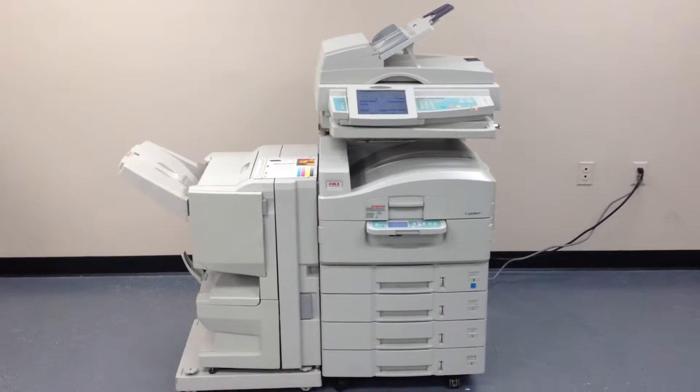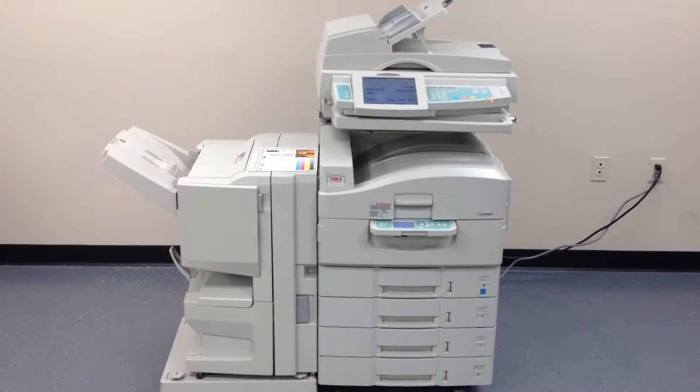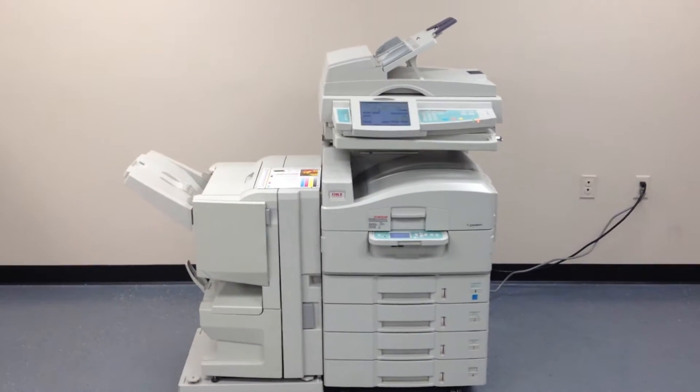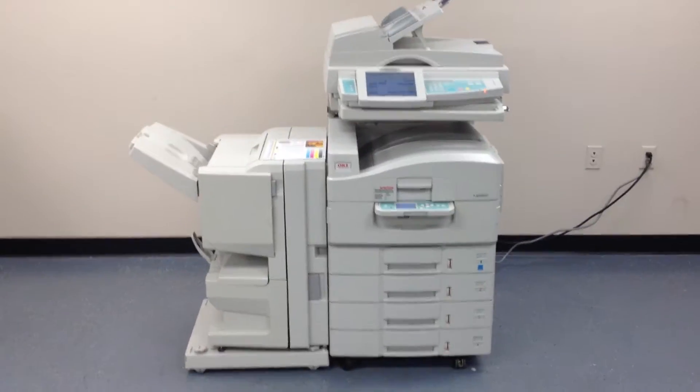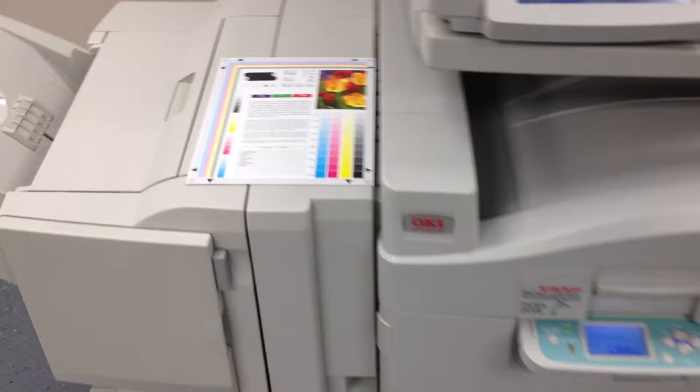This machine came to us with a total of 158,000 copies or prints total — 135,000 color and 23,000 black and white — and we're just going to test this machine out.